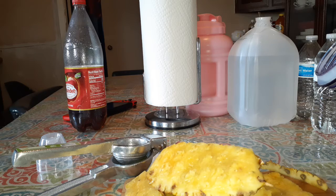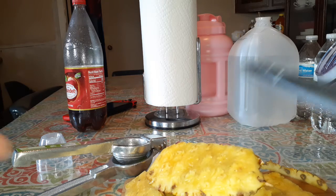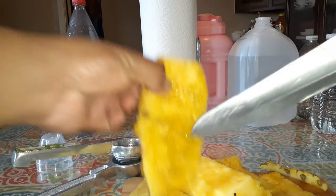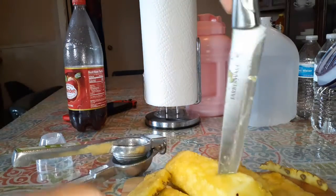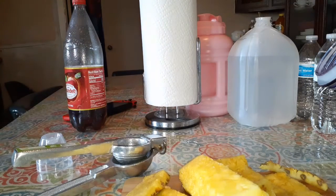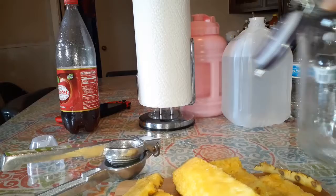Let's do Mexican tepache. You're gonna need a pineapple — you're gonna need only the skins of this pineapple and the center of the same pineapple. This is what you're gonna need: a bottle with water.